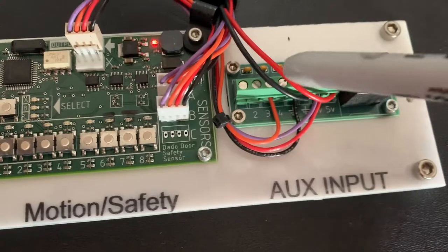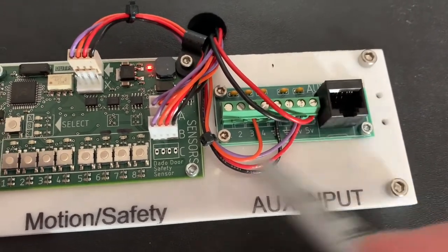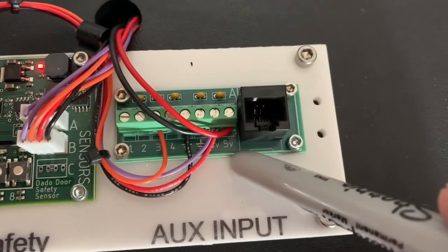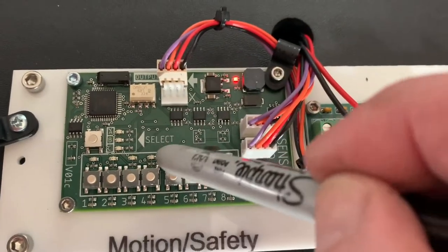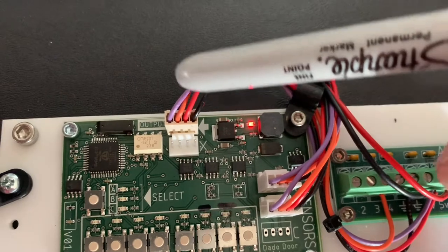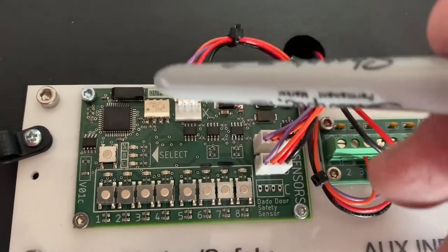If you're using the DottoDoor complete system including a DottoDoor automatic track system, the auxiliary input board would already be built onto the plate and connected from the output port to the auxiliary port, with 5 volts from this board powering the system. If you have a standalone sensor not connected to a DottoDoor system, you connect your 5 volts, ground, and 5 volts. The orange and purple wires represent your contact closure — a dry contact closure that closes upon any detection.